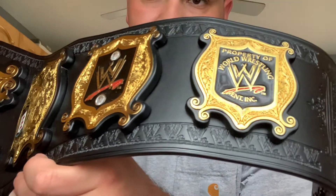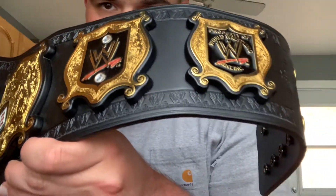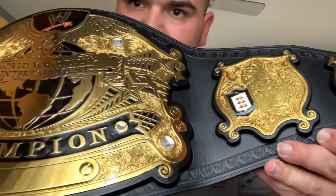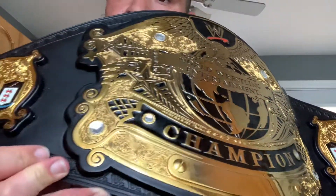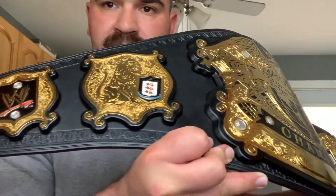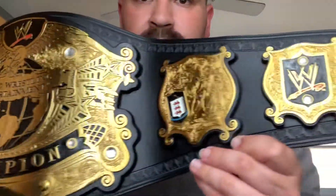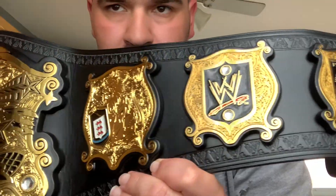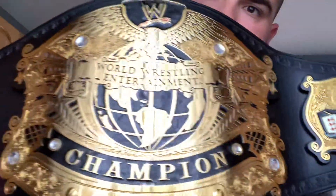But look at the quality guys — six millimeter thick plates. You can get this on sale for about four or five hundred dollars on WWE Shop, and even AJ has belts. They accept layaway plans too, making it more affordable for you. It's the best quality Undisputed Championship replica you can get right now — an absolute beauty and a beast of a championship belt.